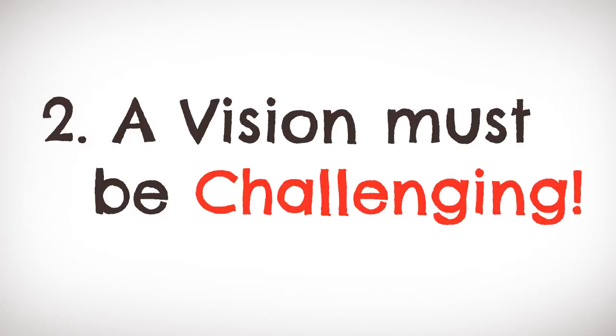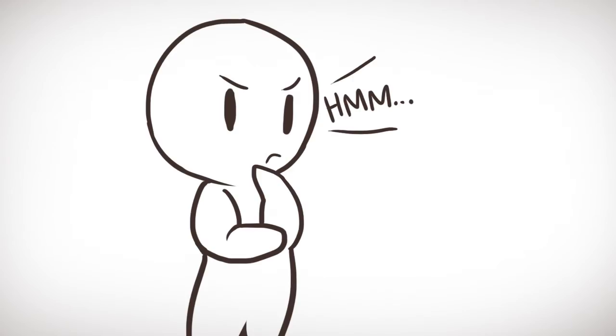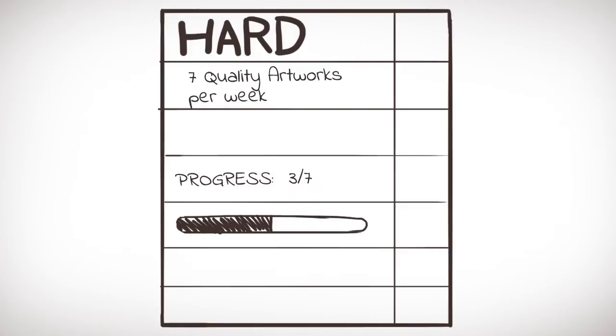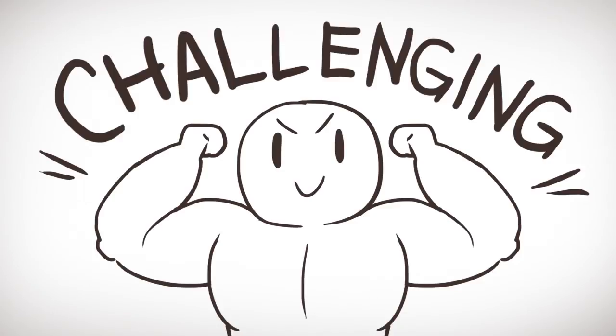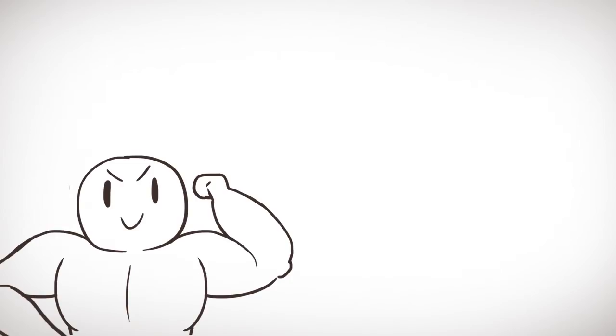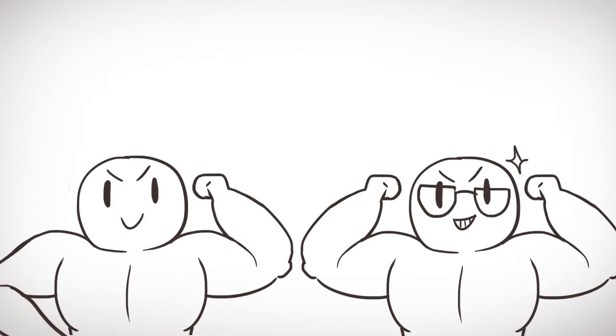Number two: a vision must be challenging. The problem why many people can't reach their full potential is not because they aim high and miss it — it's because they aim low and hit it. Creating a vision that is challenging allows us the opportunity to work towards something significant in our lives. Aiming high will stretch our capabilities and provide us with great learning opportunities along the way.